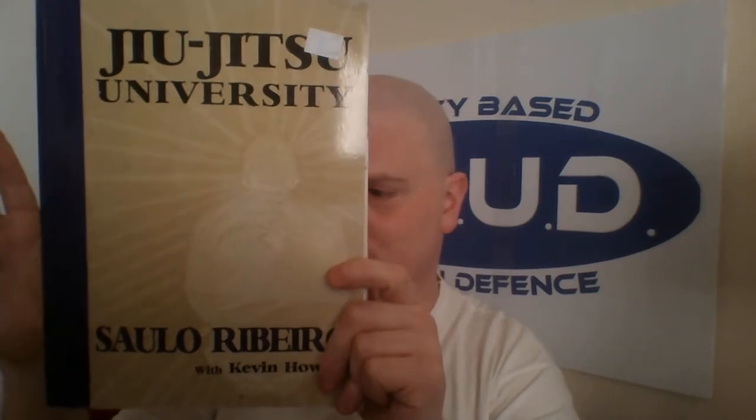This is the bible of Brazilian Jiu Jitsu, this is the daddy as far as I'm concerned. This is Jiu Jitsu University by Saulo Ribeiro. 100% you need this.